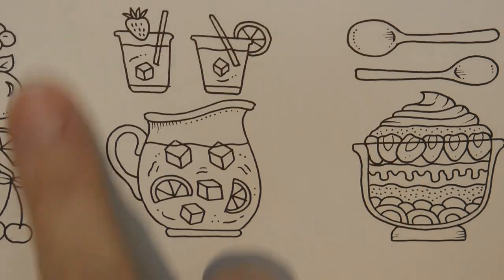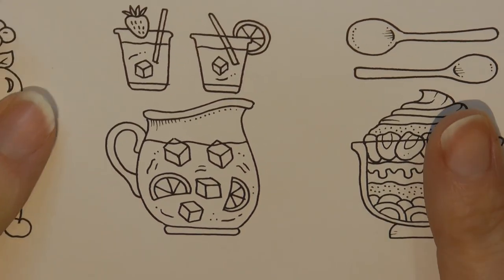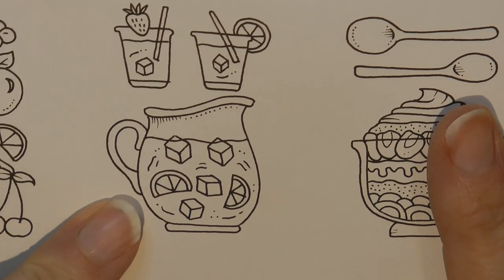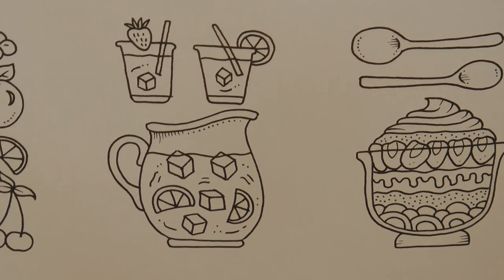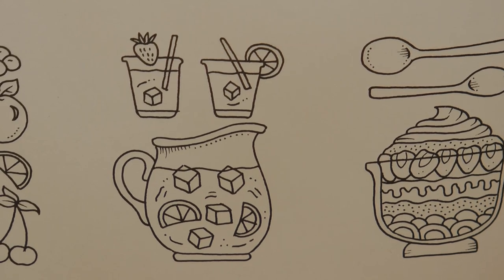Hi everyone. Today I'm going to be colouring in this little jug of lemonade. This is from Johanna Basford's Worlds of Wonder — it's just something a little bit different. I thought it would be good fun.